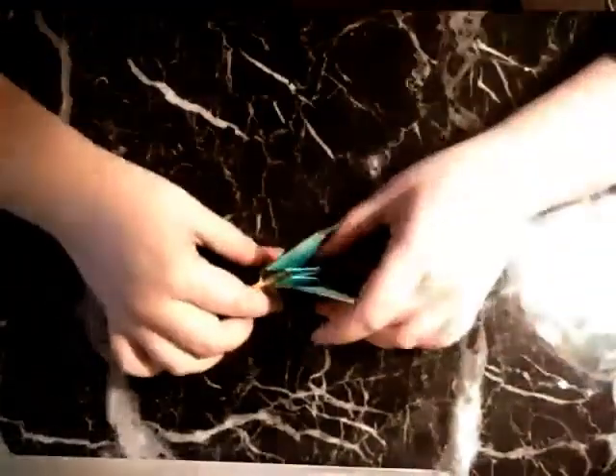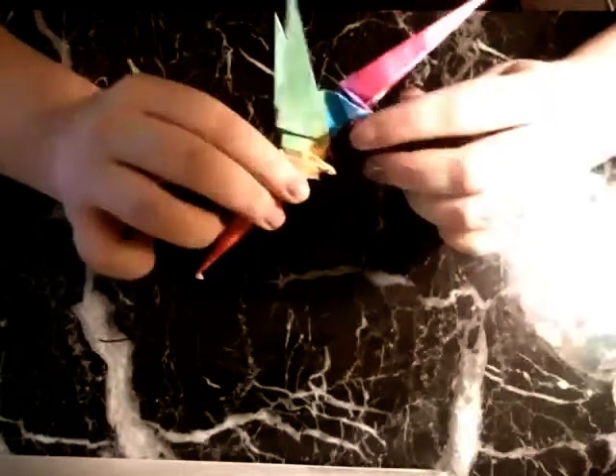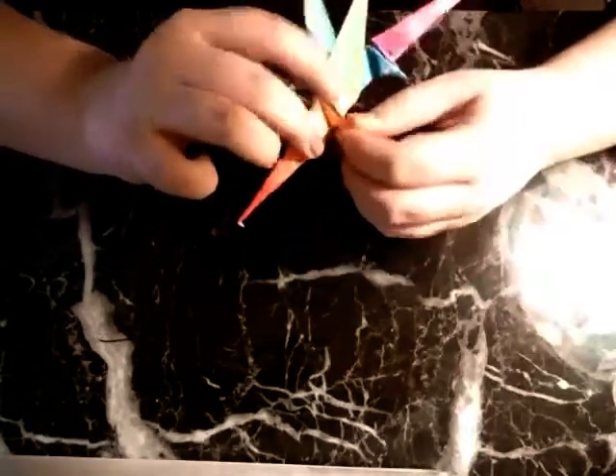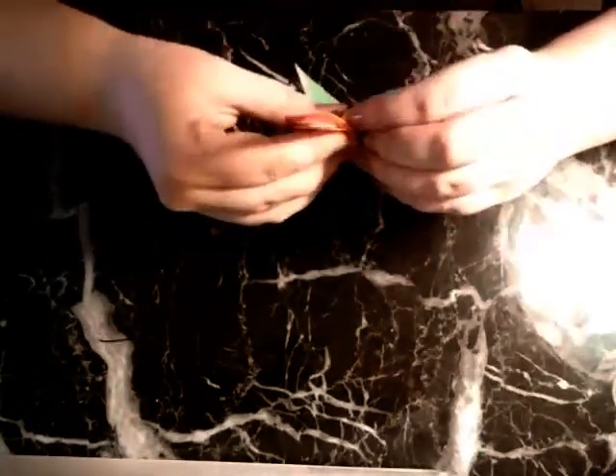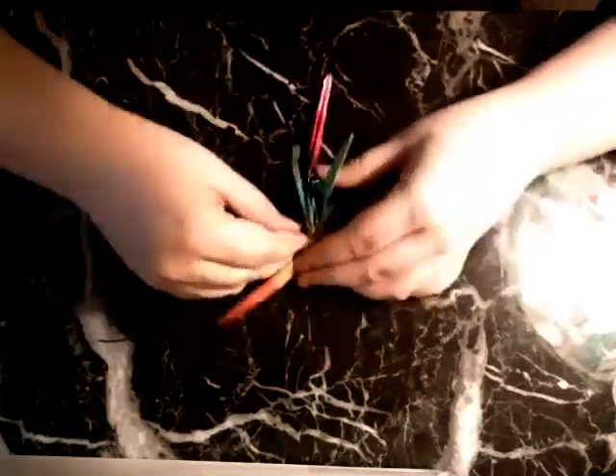So now our dragon can stand up on his own — you might have to just kind of pinch it a little and make those sit exactly where they need to sit to make them stand tall. You can pose them a little bit by doing that.